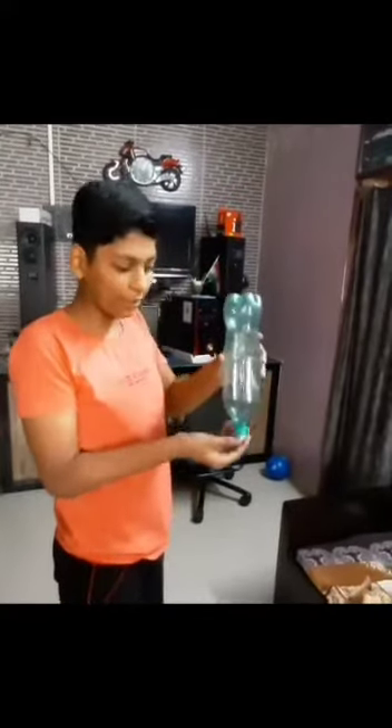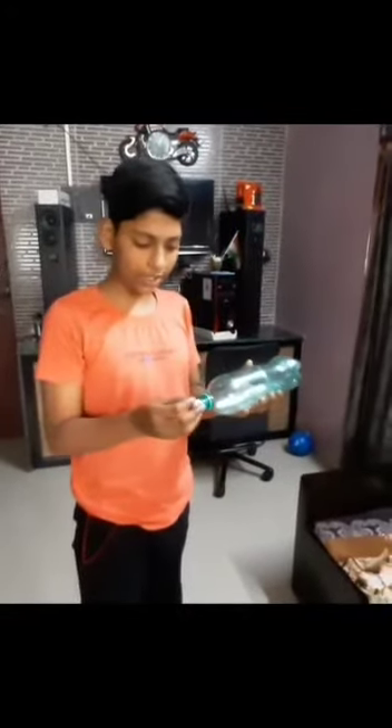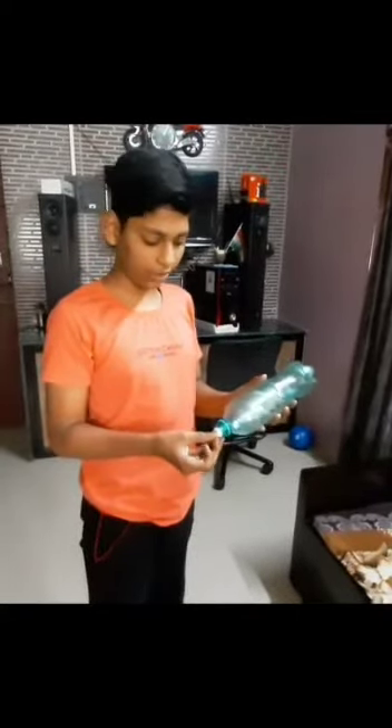It's coming out because inside the bottle there is air pressure, and when I pour pressure from here, it goes in and the bottle pressure took it out. My practical is completed. Bye bye.